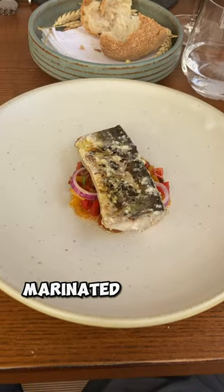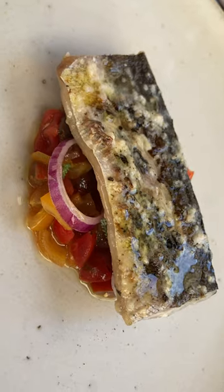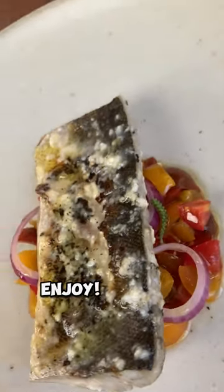Before it's marinated with miso, then it's grilled. We have a mix of cherry tomato, raw onion, and olive tajasca — it's a black olive. Enjoy.